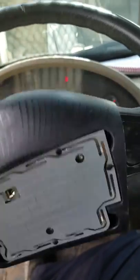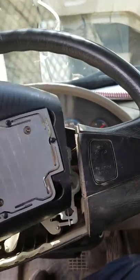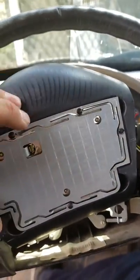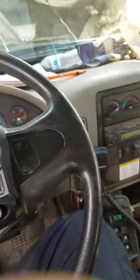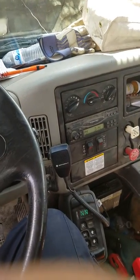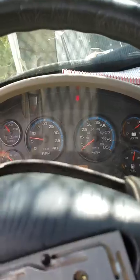I had a horn sticking. This plate right here had been bent in to where it stayed touching and always left contact, so the horn would just stay on as long as it was plugged in. It had a short, had a code through the body controller.